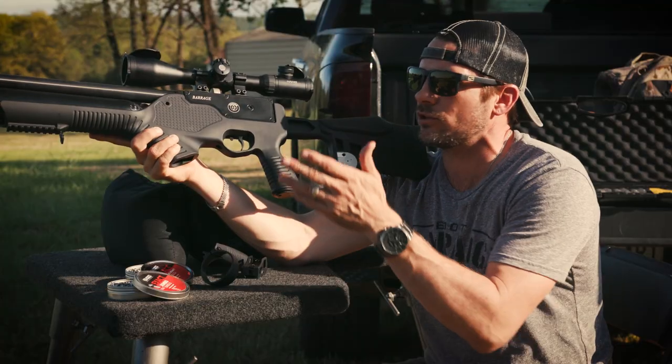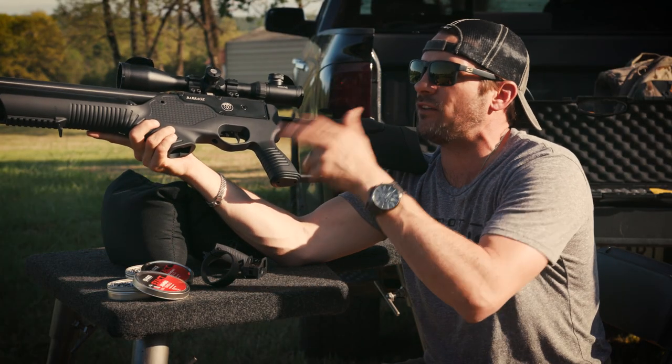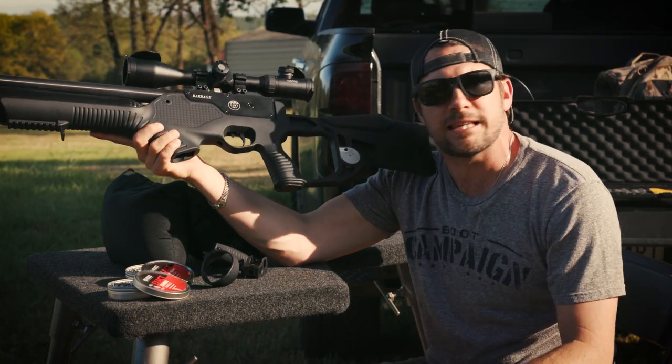It's got a 500cc tank up front in a bottle shape, and it's a semi-auto. We're at 2550 PSI and I'm going to reach out to 75 yards and see what it can do.